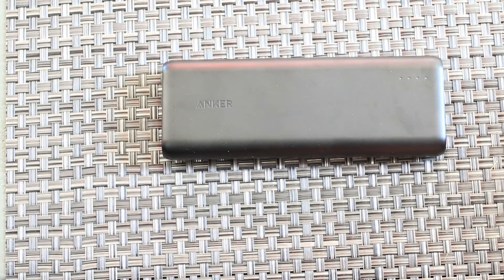I recommend this power bank. For me, Anker has been a brand I can trust and rely on. Their products hold up over time and do what they say. This power bank has a huge capacity, lots of features, and does what I expect it to.